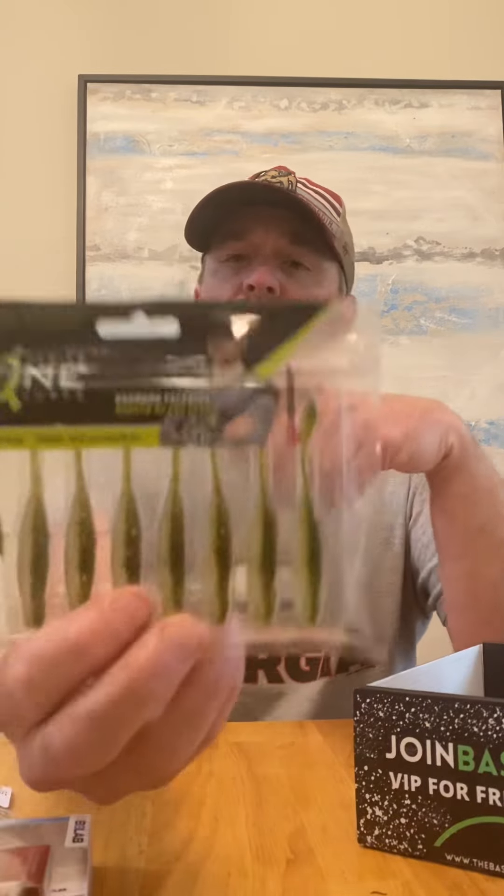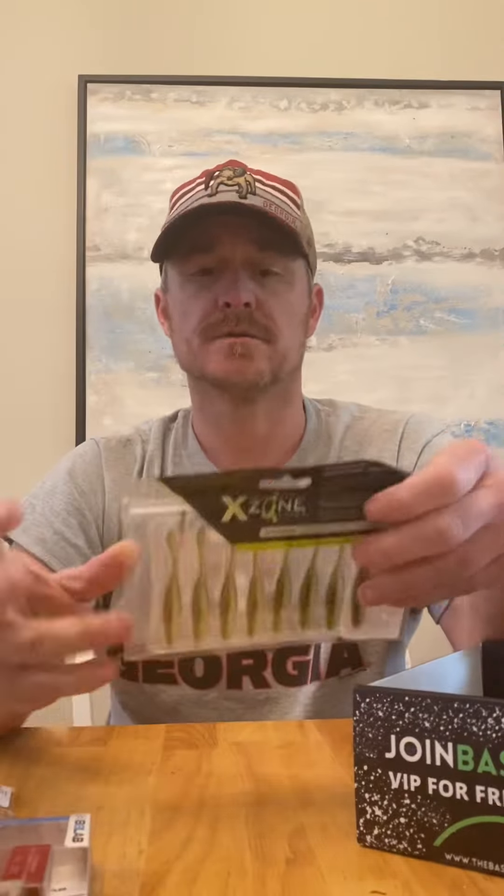The Hot Shot Minnow drop shot baits. I haven't had a lot of experience with drop shots — I don't do a lot with spinning gear or lighter stuff. But I'll definitely give those a shot; I need to add that to my arsenal.